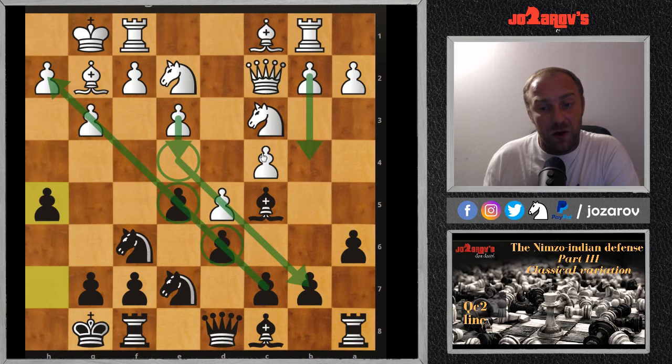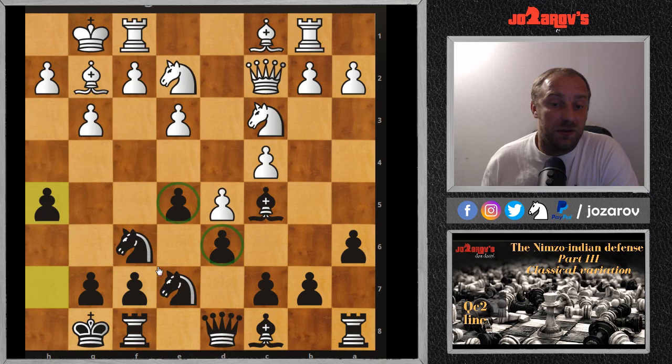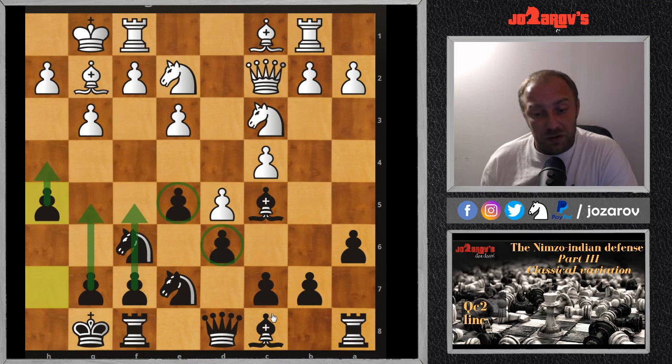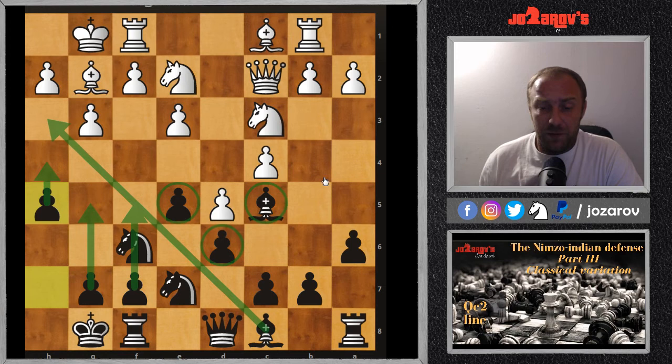With the center blocked, white will coordinate the queenside attack with potential b4 and c5 moves — a pawn structure similar to King's Indian setups. I've created over 45 videos in the King's Indian series, so check those out if you want a more aggressive way to play against d4. In the Nimzo-Indian here, we want a fast attack on the kingside with moves like f5, g5, h5, h4, g4 to open the position, because the light-square bishop becomes very powerful after we give up the dark-square bishop.